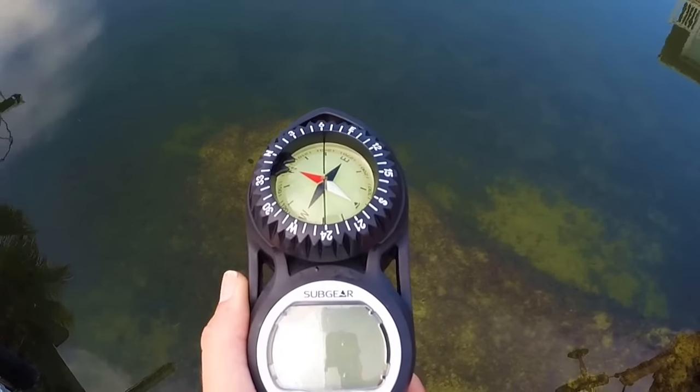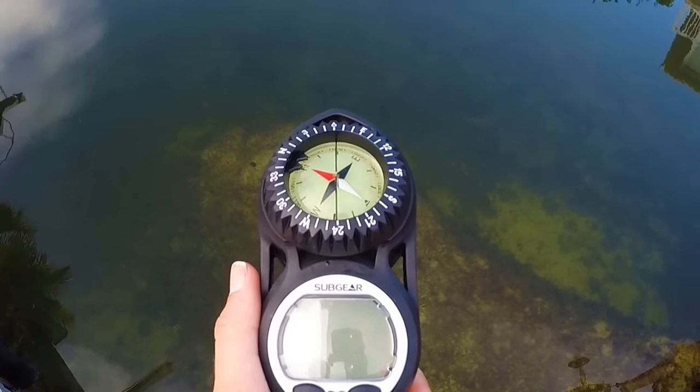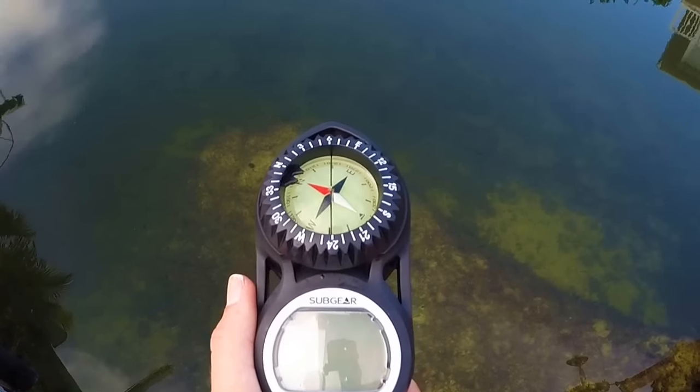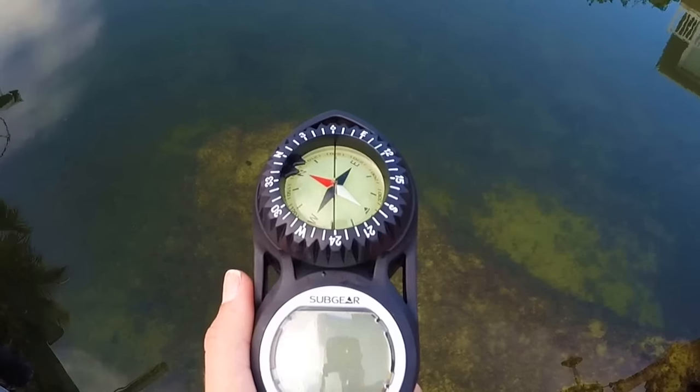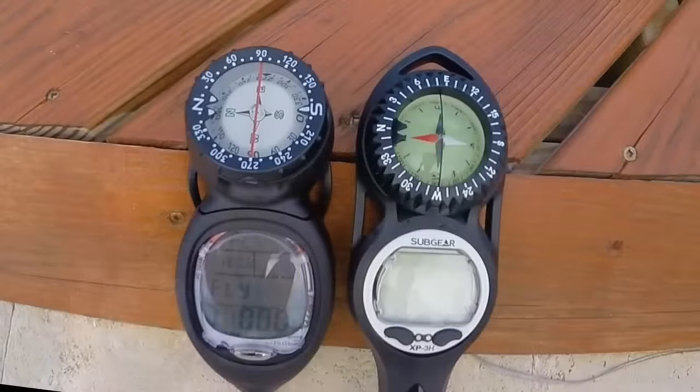The dive compass is a waterproof instrument used to navigate above water, on the surface, and at depth. It determines direction by means of a free-rotating magnetized needle that always points towards magnetic north.